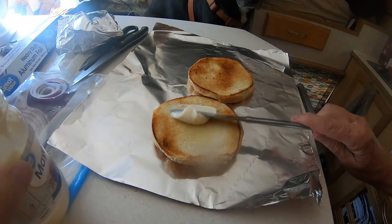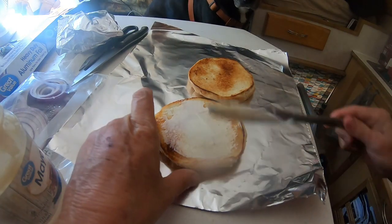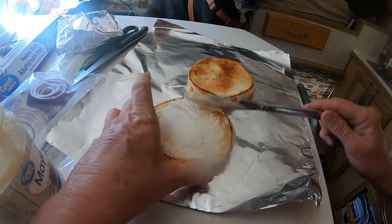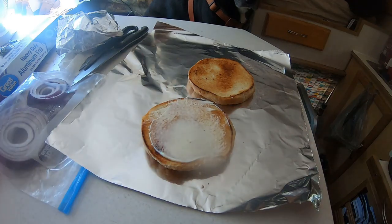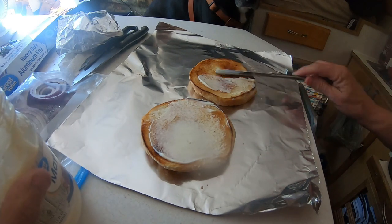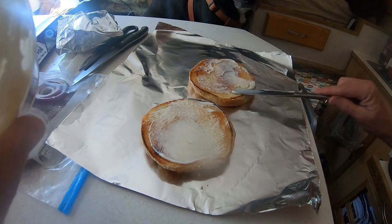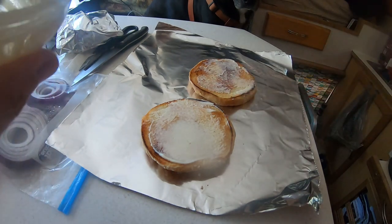This is the assembly of the second one — this one's mine, so I'm gonna spice it up a little bit with the jalapeño. And I got some green sauce I'm gonna put on here too. Add the mayonnaise.